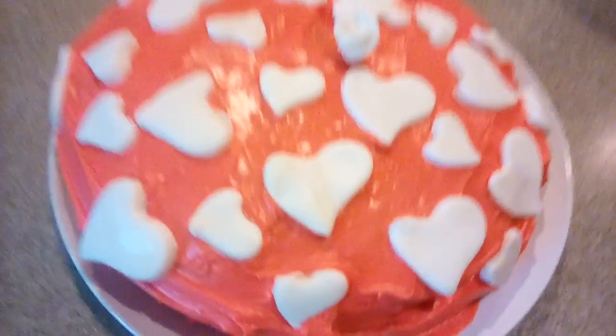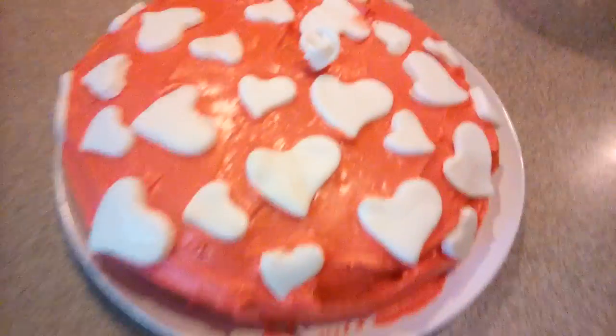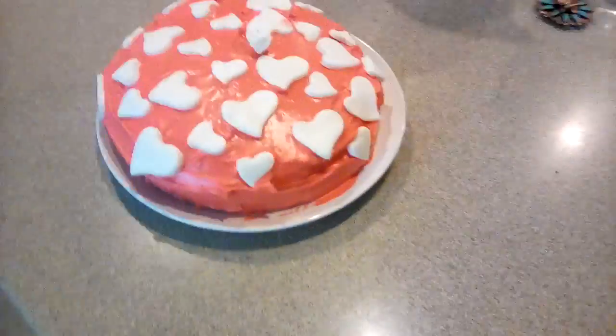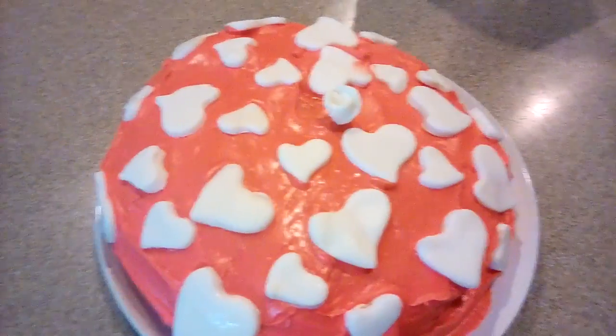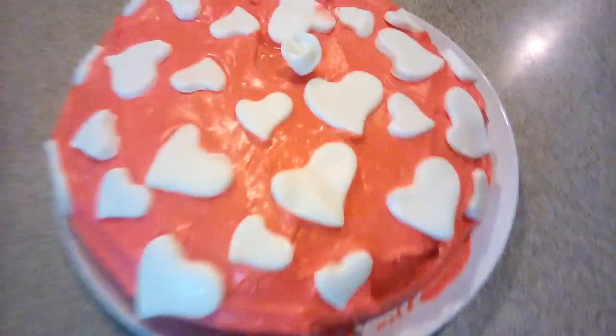Hey guys, guess what — Nikki did a heart cake! The hearts are made out of fondant, and there's a fondant rose right there. She was the one who put the icing, the fondant, and all the ingredients together. I'm going to be tasting this cake and doing a review on it. I like the combination of white hearts with red frosting — it looks really good!